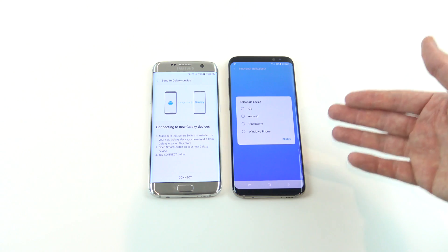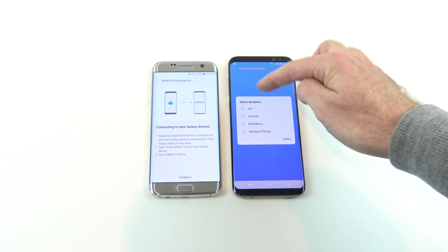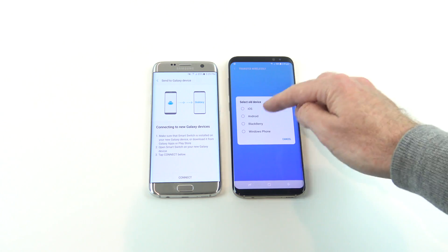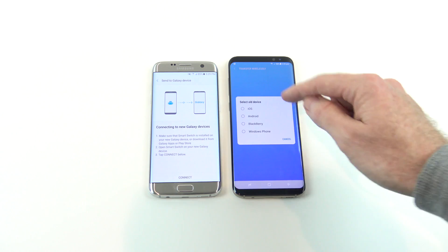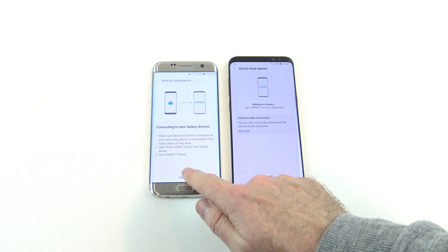On your old device make sure you press Send and on your newer device hit Receive. This process supports different models of phones as well — you can see it says select your old device, and the options are iOS (Apple devices), Android, Blackberry, and Windows phones. We're just going to press Android for this video, and then press Connect.